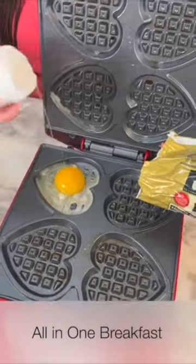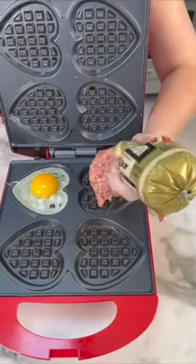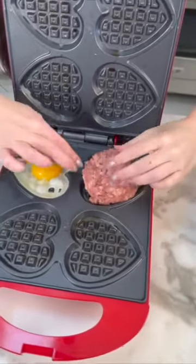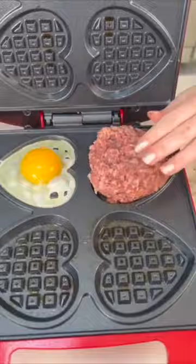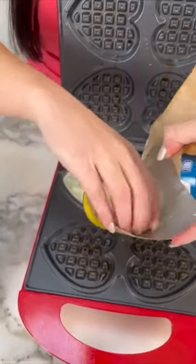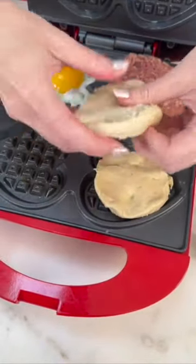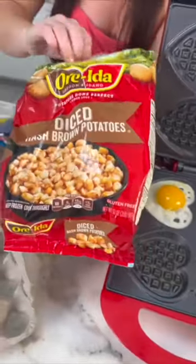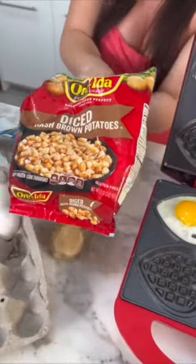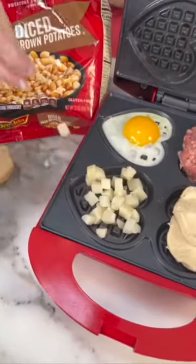You can add whatever toppings you want. But this one is a game changer — one breakfast all in one waffle iron. Start with some egg, then we've got some sausage. If you want to make it healthy, use turkey sausage. Take some canned biscuits, press them out using your fingers, and squish that down into the mold. On that last section, we're going to add some diced hash brown potatoes. Complete breakfast all in one. Cooks super fast.